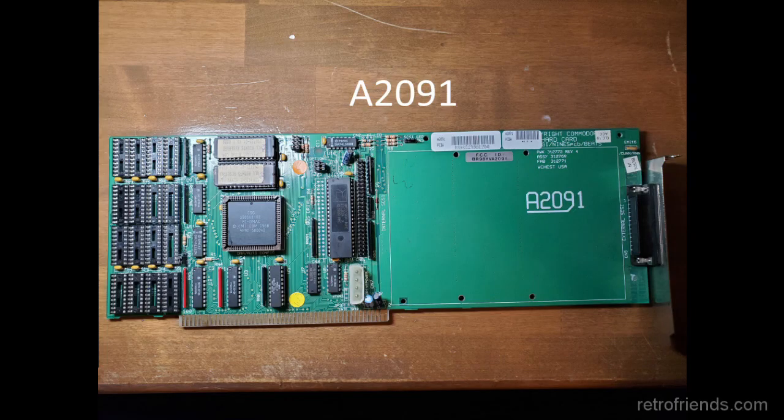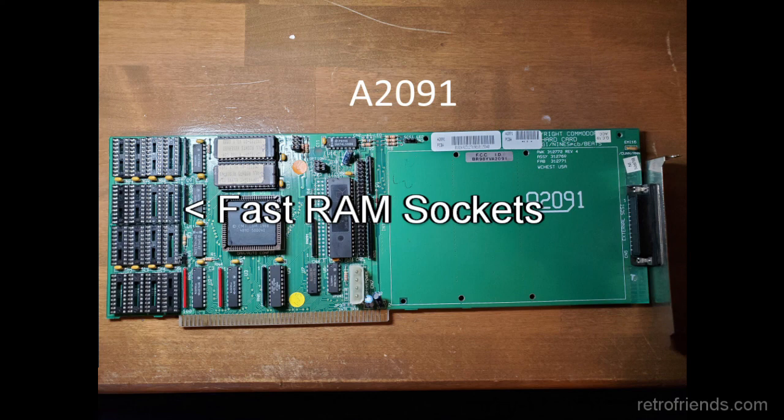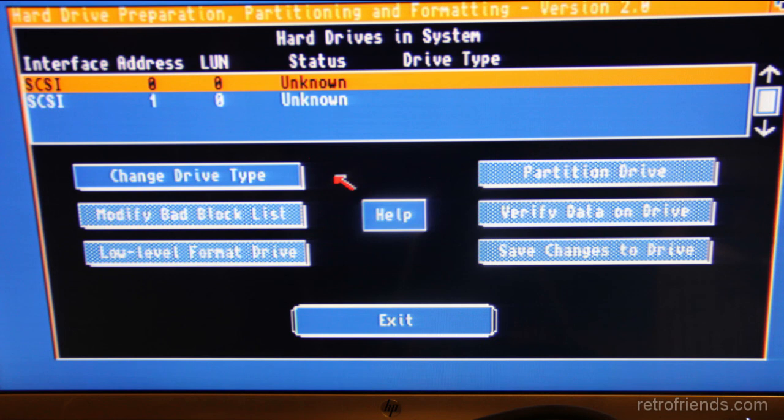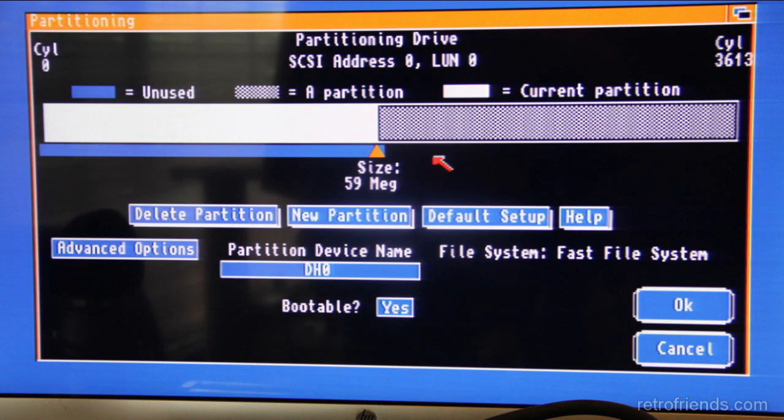At any rate, the A2091's ROMs were much more compatible as they supported standard rigid disk block and SCSI direct protocols. It also had sockets for up to two megabytes of fast RAM directly on the card. This card was much easier to set up using Workbench's HD toolbox, which was first available on the A2091 install disk. HD toolbox became the ubiquitous hard drive setup utility for Workbench, offering automatic reading of the disk geometry and a partition tool.